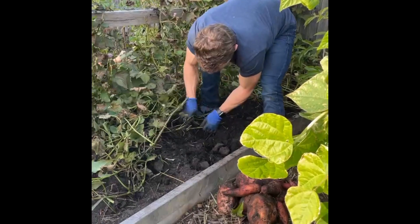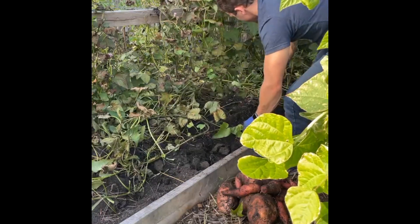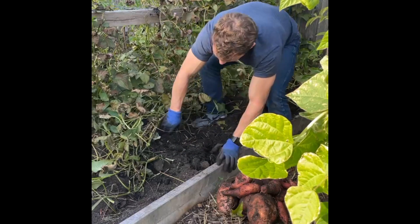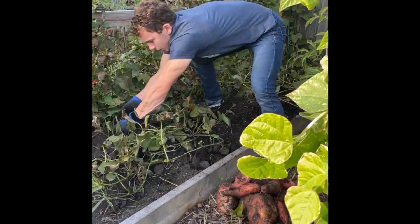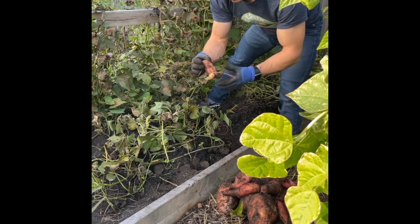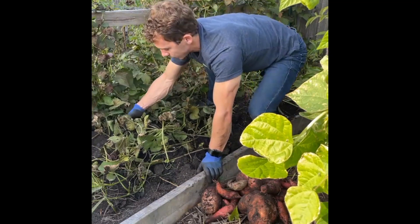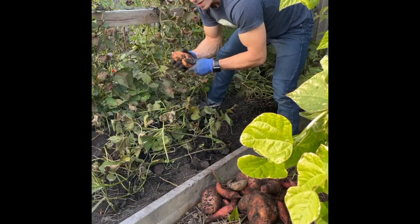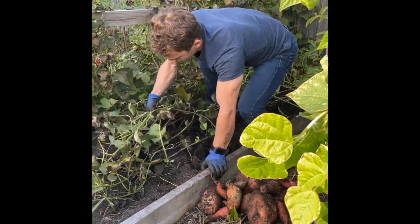It looks like this one actually started curing — these look more like sweet potatoes you'd see in the store. There is some greening here. Once potatoes get exposed to sunlight, especially regular potatoes, they start to turn green and actually create a toxic chemical. Most people recommend not eating those potatoes because in high quantities they are toxic to humans. In low quantities it's okay — if you have a slightly green potato you can still eat it, but it's better to eat non-green ones.